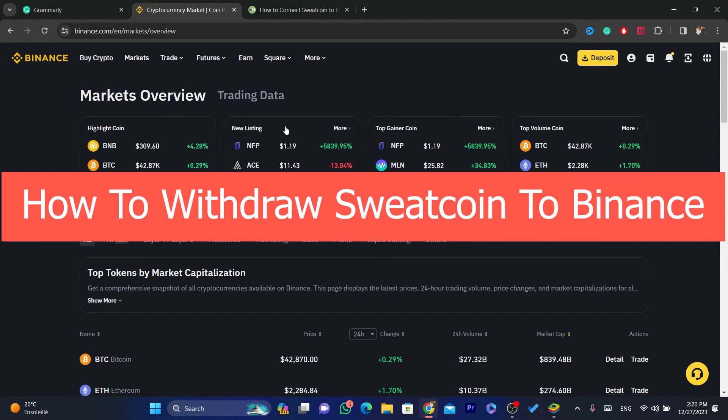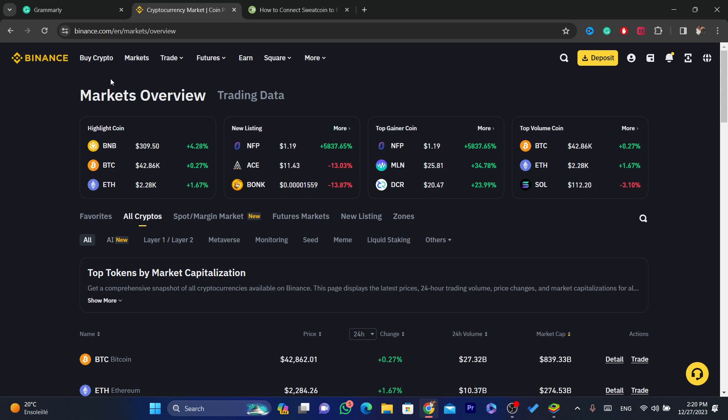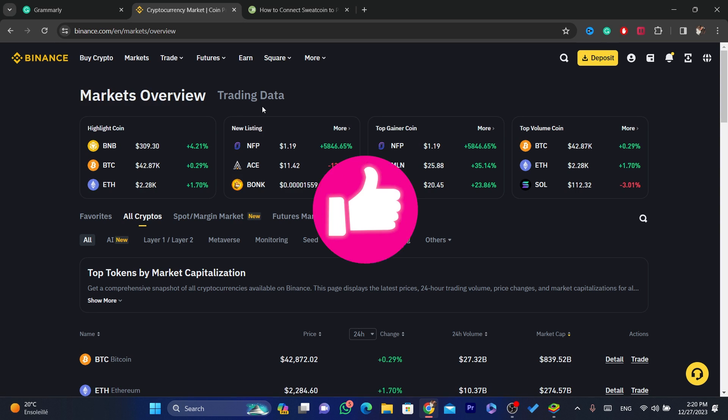In this video I'm going to be showing you guys step by step how you can transfer Sweetcoin money to Binance. Watch this video till the end, and before we start please drop a like — that would be highly appreciated.